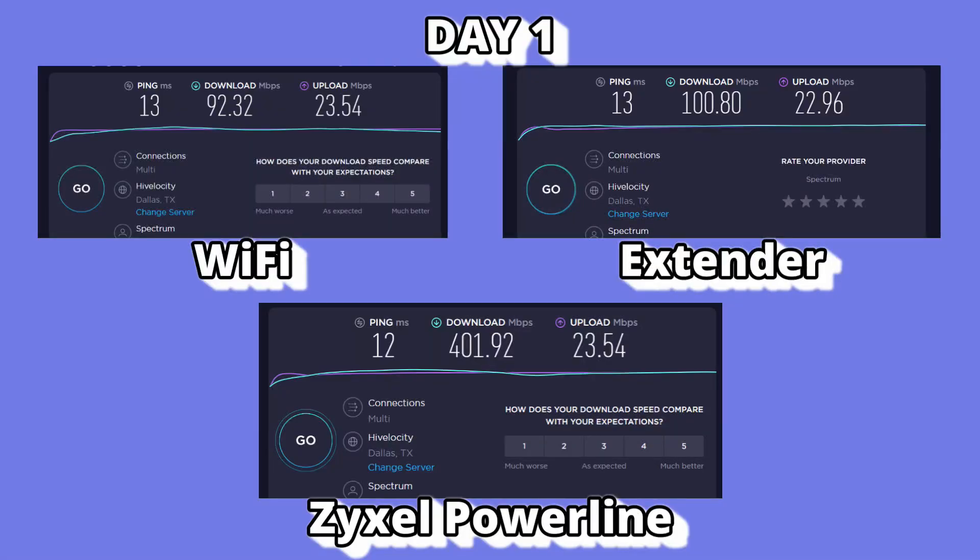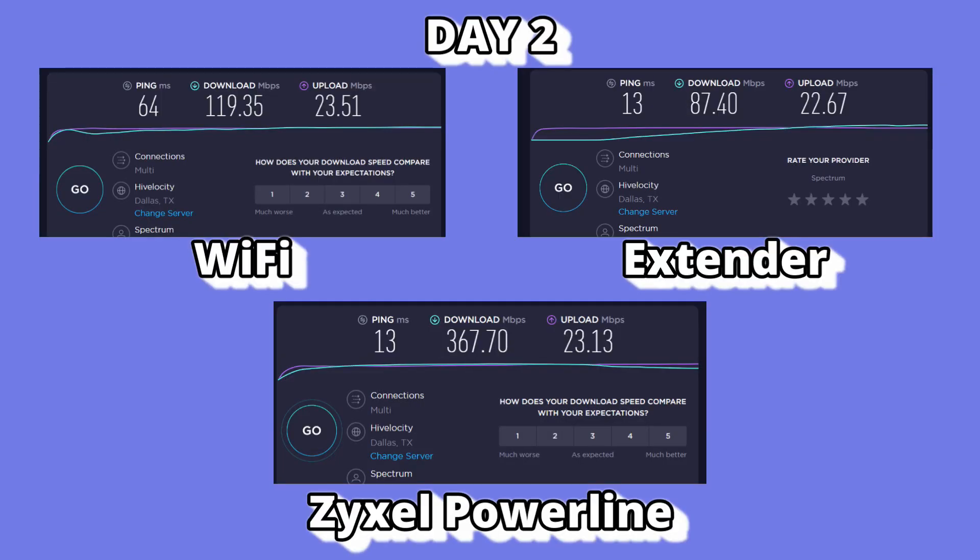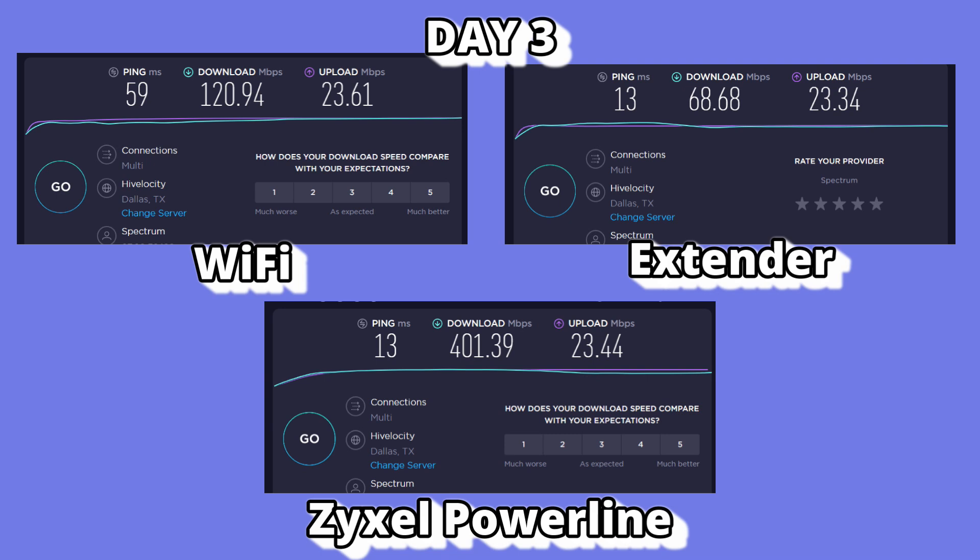Day number one: the Zyxel Powerline Adapter gives me 400 megabits per second download and 23 megabits per second on the upload — that is like plugging in a LAN cable. Day number two: the Zyxel Powerline still outperforms the Wi-Fi and outperforms the extender. And day number three: again, Zyxel is exactly the kind of solution you're looking for.